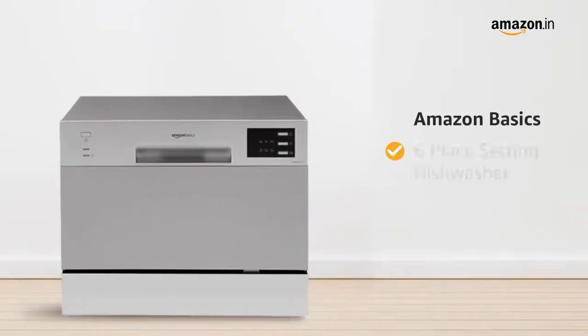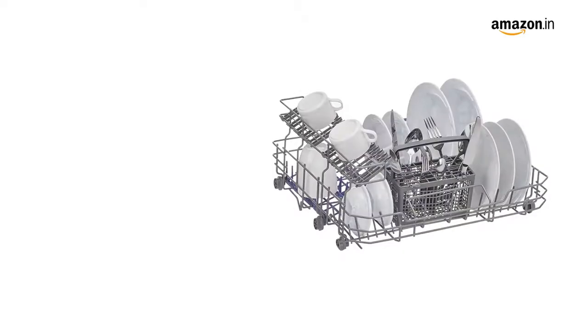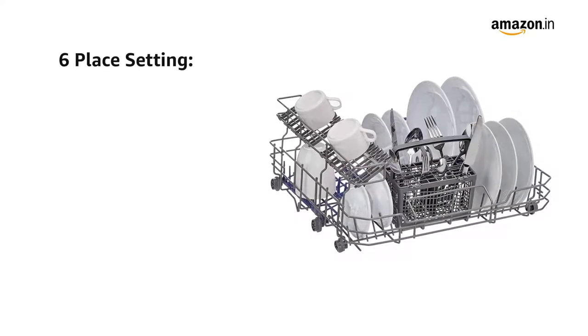Presenting the Amazon Basics 6 place setting dishwasher in the color silver. This dishwasher comes with 6 place settings.